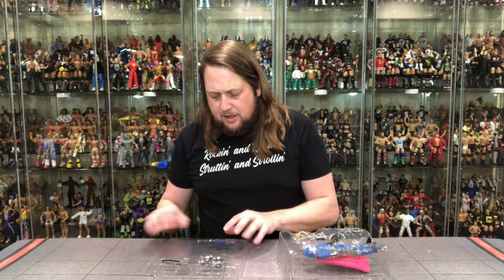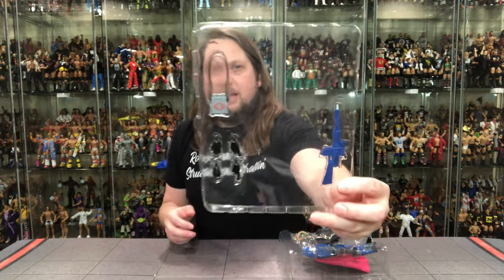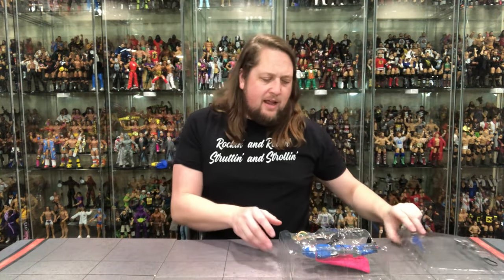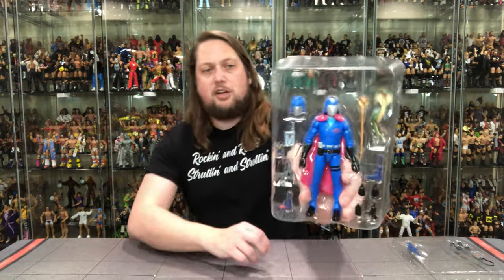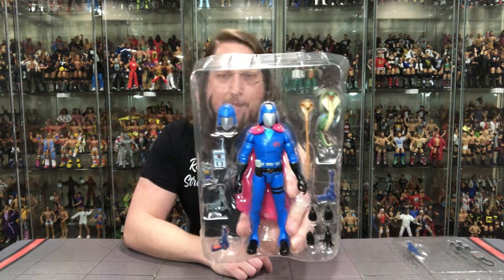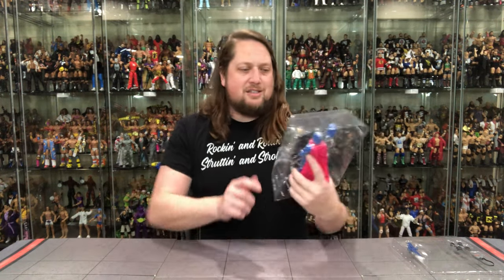We have two plastic trays. We get extra hands, little binoculars, a big weapon, and then Cobra Commander himself with even more hands, a soft goods cape, an extra head, a snake staff, and more weapons. Man, oh man — there is a lot to like right here. Let me get everything out of the package and we'll be back talking Super 7 Ultimate Series 1 Cobra Commander.